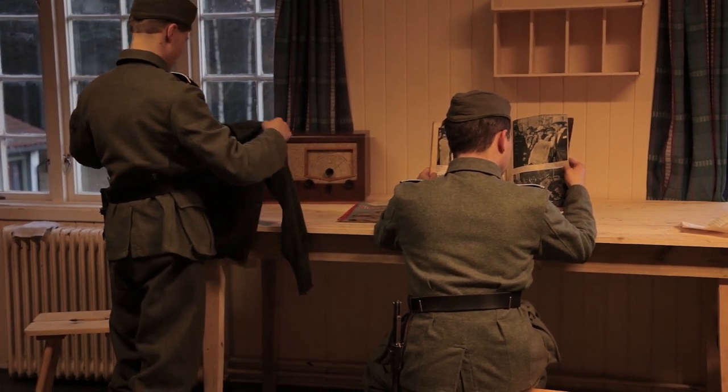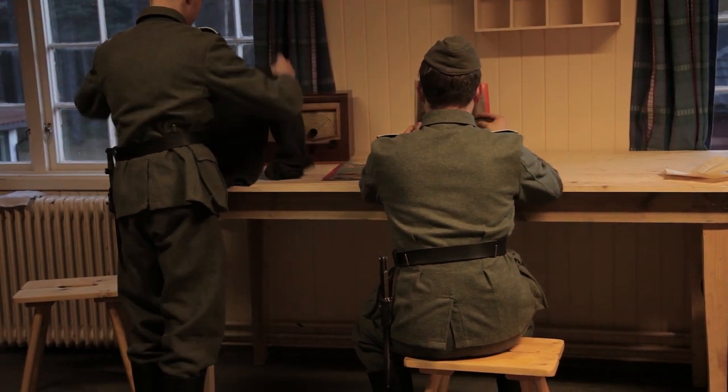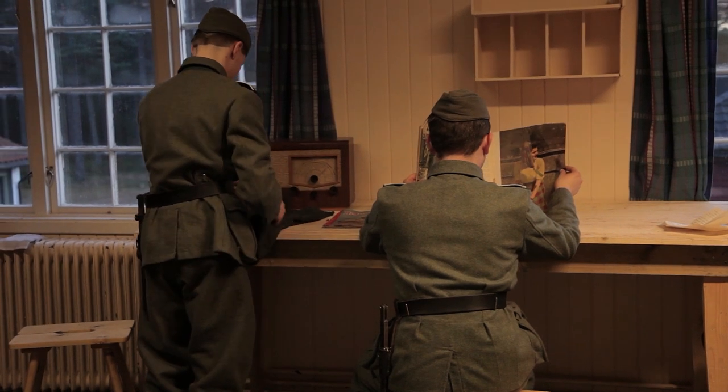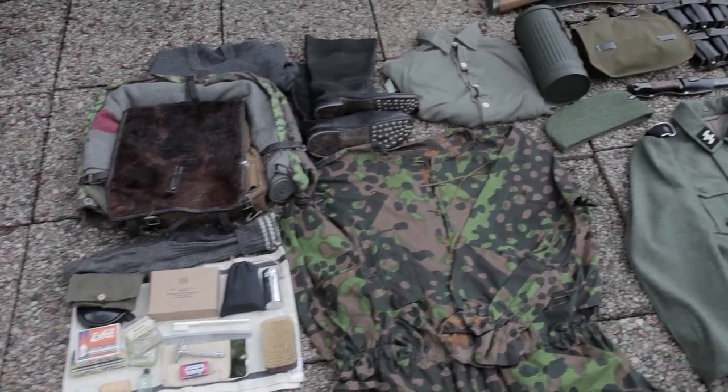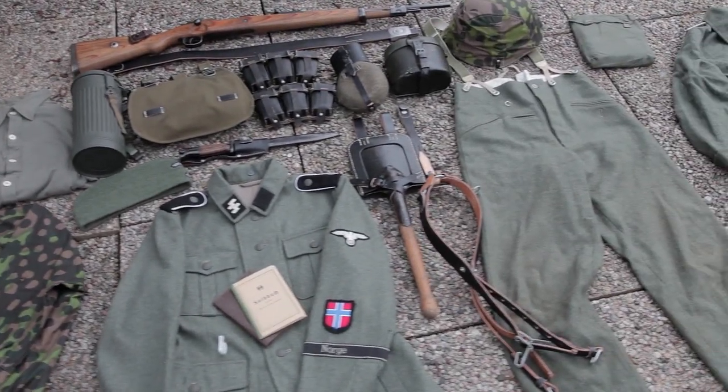With this basic kit you can portray a German soldier in a non-combat environment, and it's a solid foundation to build on as you in the future expand your impression to include weapons, field gear, etc. That's all for now — until next time, Auf Wiedersehen!